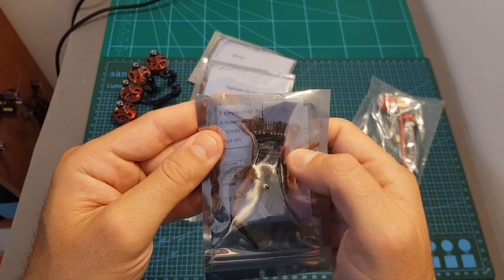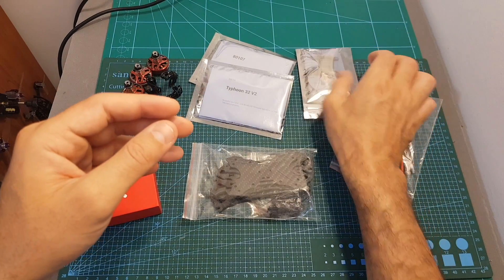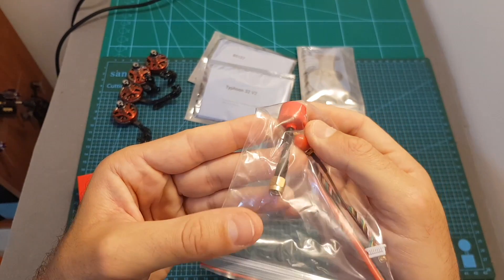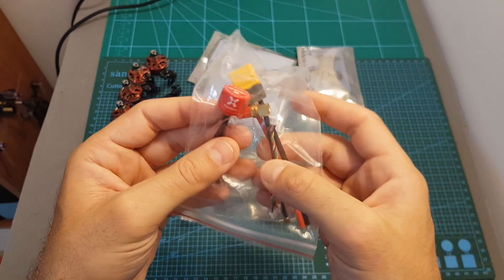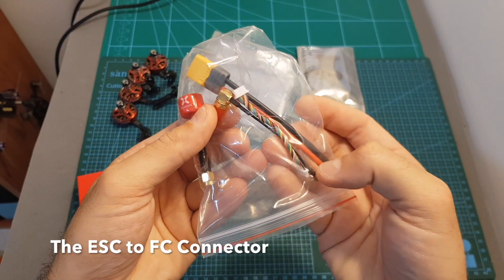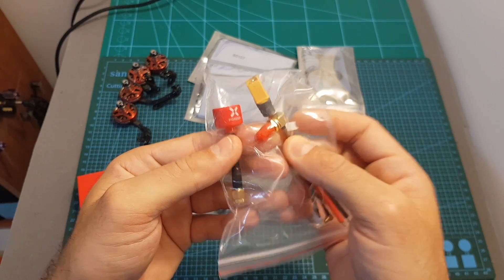The VTX has selectable output strength of 25, 100, 200, 400, and 600 mW. We also get in this bag a Foxeer Lollipop 2 antenna with an SMA antenna connector, an XT60 connector for the battery, a wiring harness, and also an MMCX to SMA antenna connector adapter.